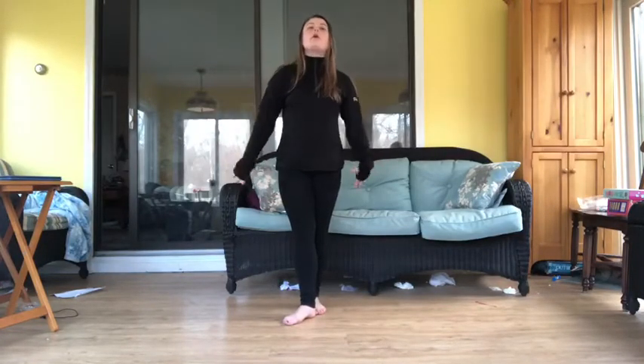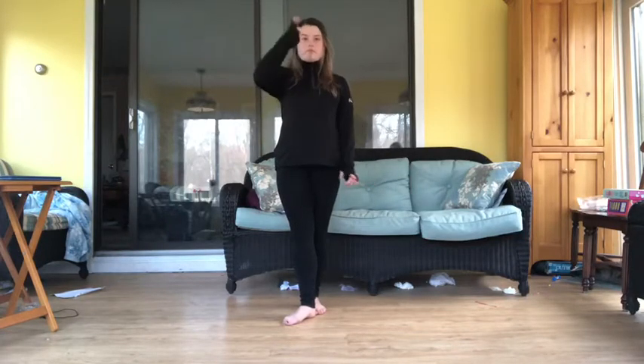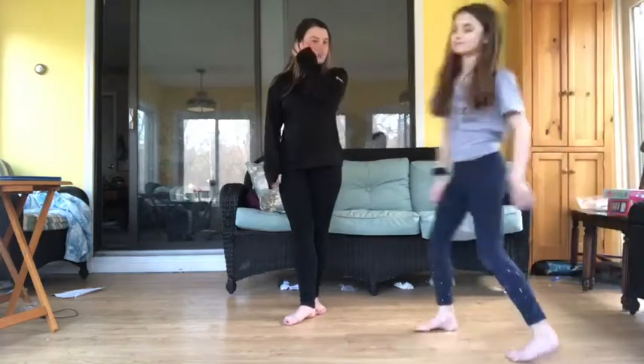Hi guys, it's Paige and I'm going to be teaching you how to do the cottonwood gym. For some of you who know how to do it already, we're going to do it with a little twist and add a square into it. Hailey is going to help me demonstrate how to do it.